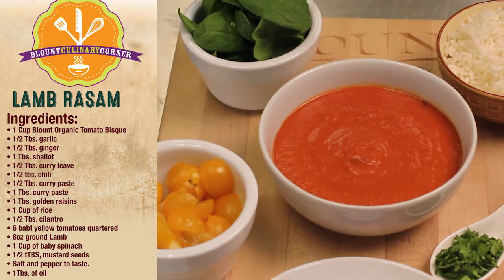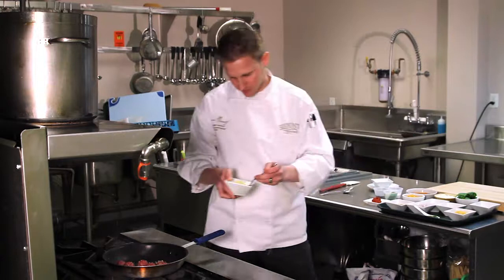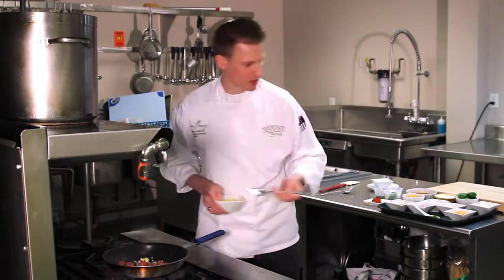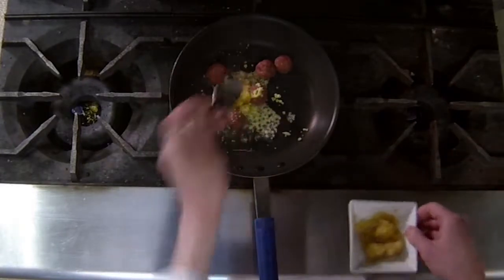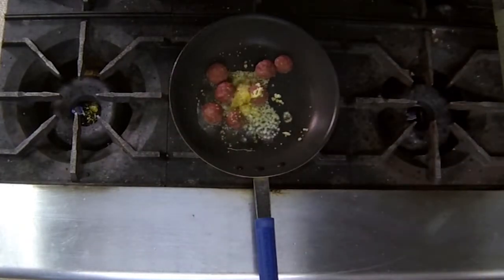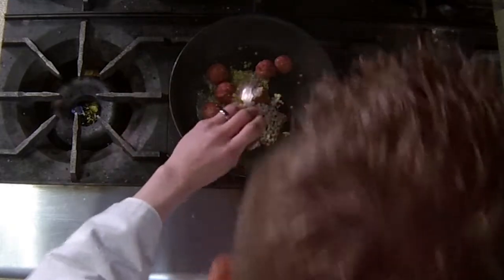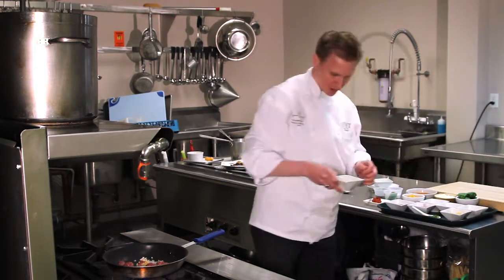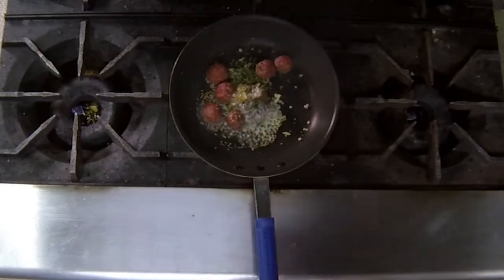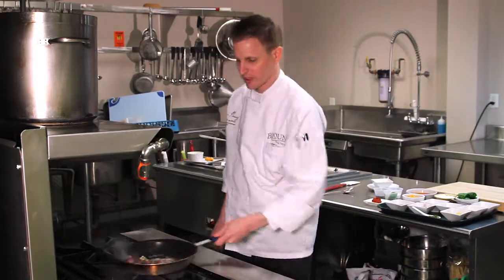A little bit of fresh mustard seeds, half a teaspoon of fresh ground ginger, half a teaspoon of fresh chopped garlic, another half a teaspoon of fresh shallot, a good pinch of curry leaves. We're going to let that cook up.